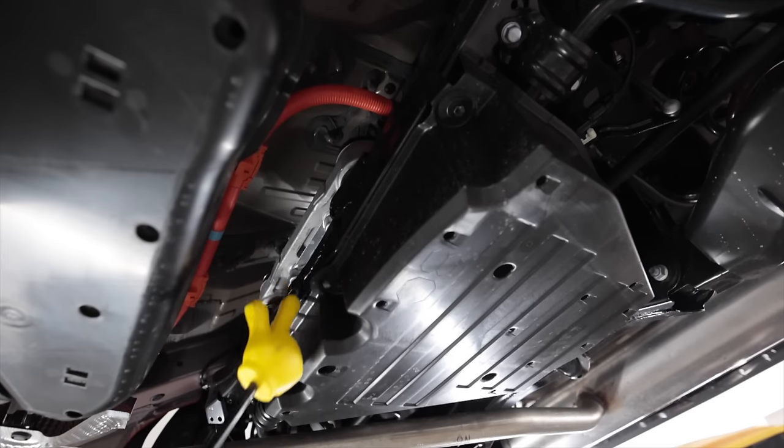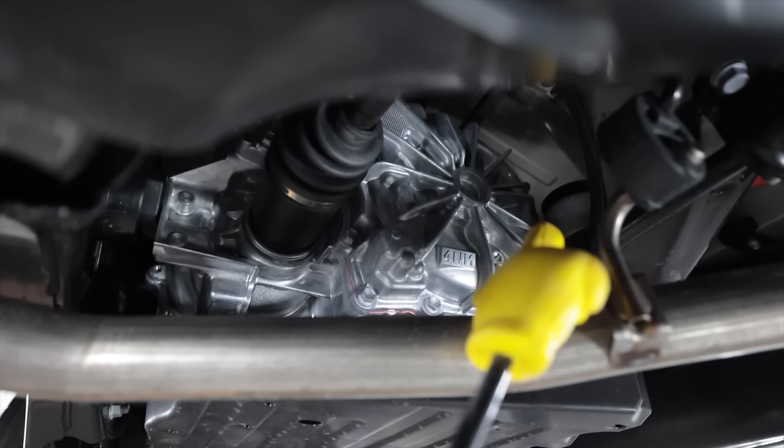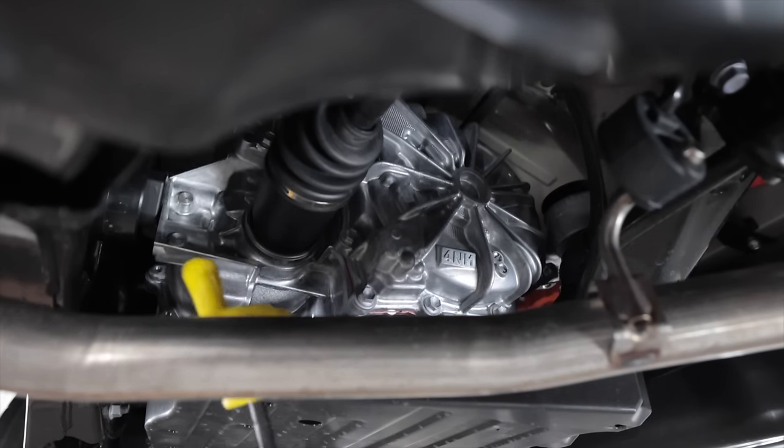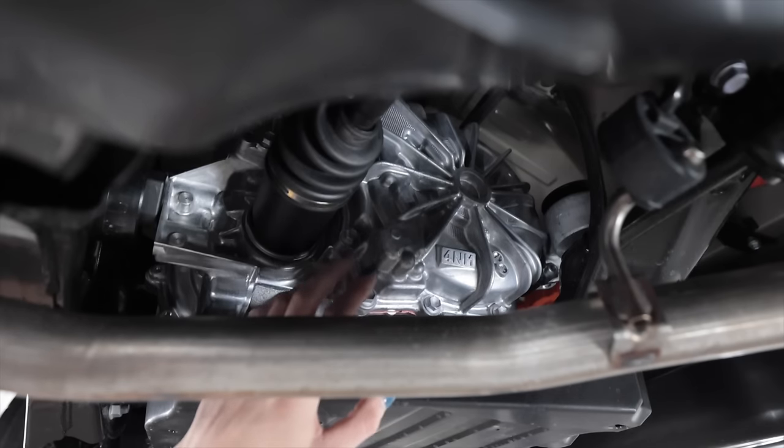That rear e-axle provides 89 pound-feet of torque, providing propulsion for the rear of the vehicle and making this all-wheel drive. There's no driveshaft connecting it to the front — it's a completely independent system. It's mounted at two locations on top of the rear subframe and one center location in the back, and the housing is spotless — this car only had 100 miles on it when it was delivered.